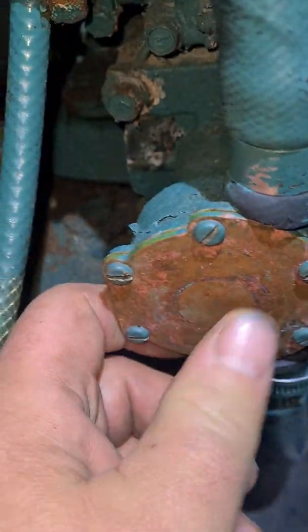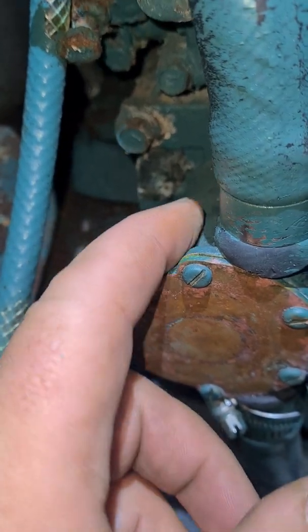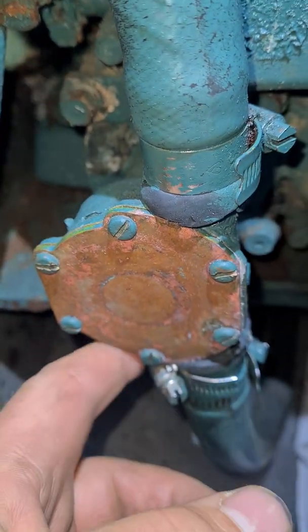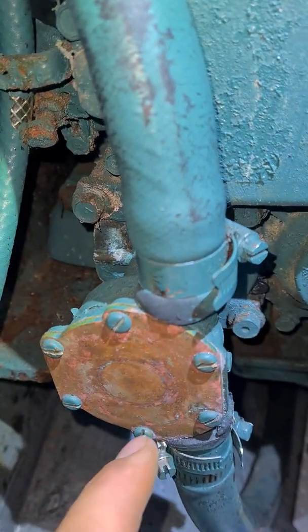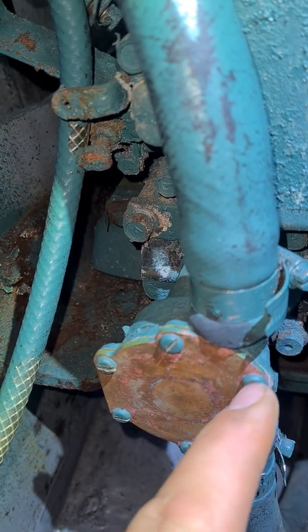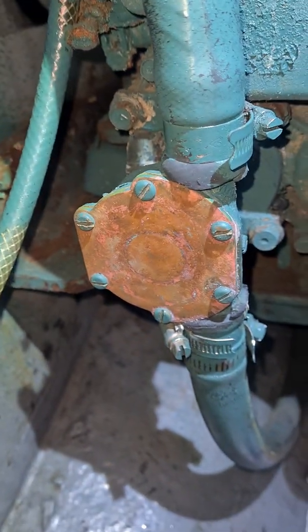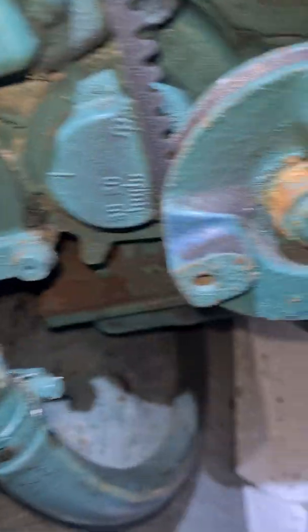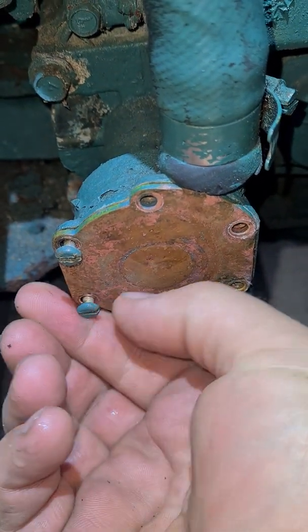In here is the impeller, and behind the impeller there's a seal — I'm going to have a look at that. First off, I'm going to start by turning off the seacock, undo these two, take out the impeller, and see what the seal looks like on the inside.